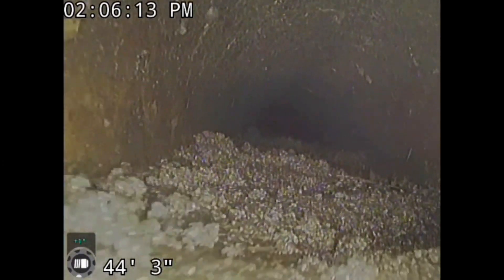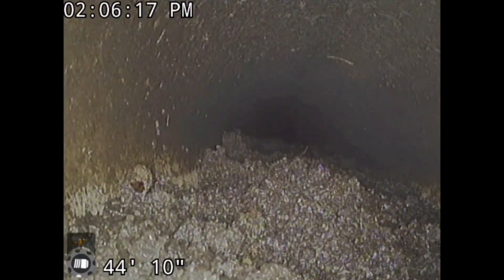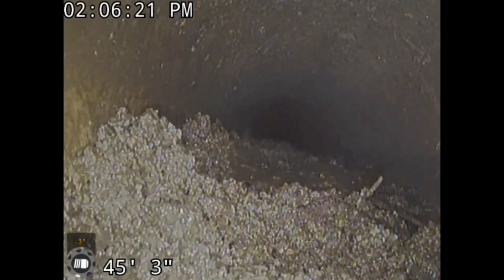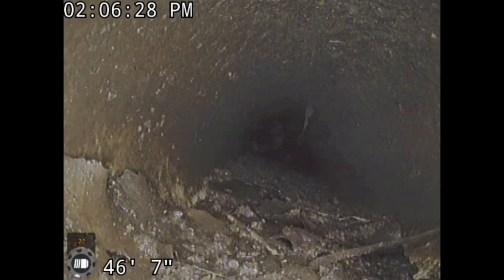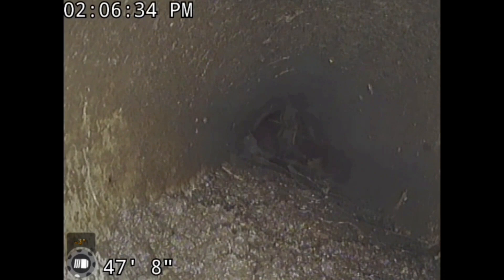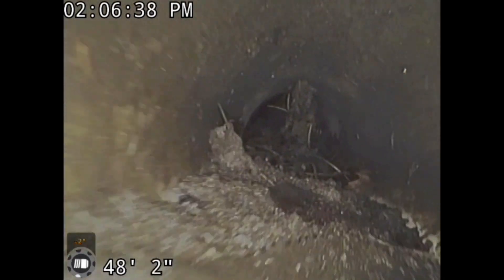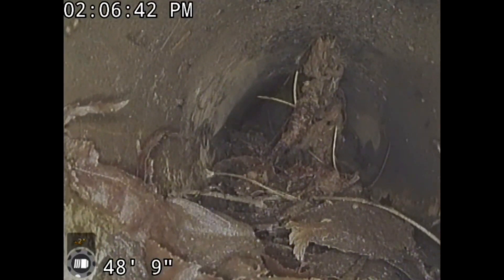I'm running a camera through here because they reported problems and asked if we can come provide a service and figure out what's going on. This is going to have to be jetted out — it's clogged. You can see there's some leaves, some organic material in with the shingle gravel. So keep your PVC pipe at 1% slope. If you can't, you need to run single wall corrugated pipe. And you have to watch your dual wall pipe as well — if you can run it on 1% slope, you'll be fine.